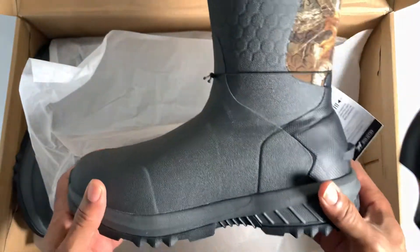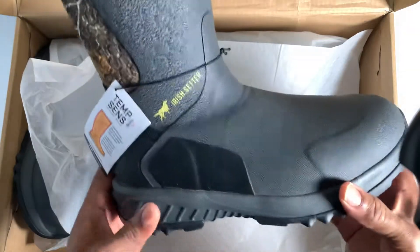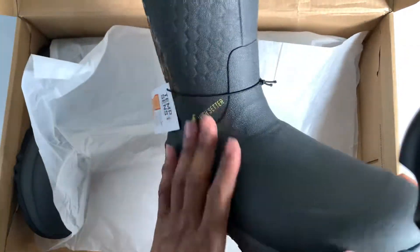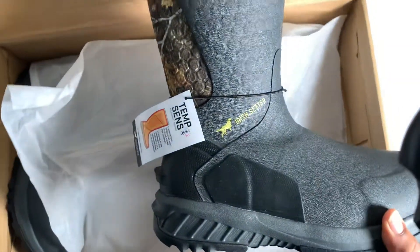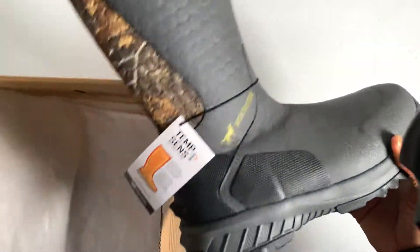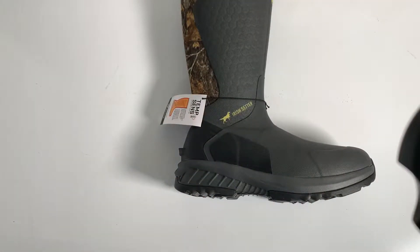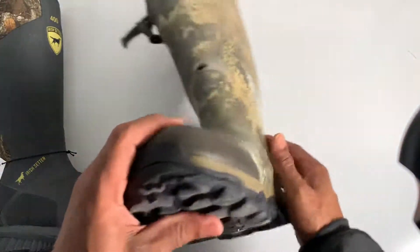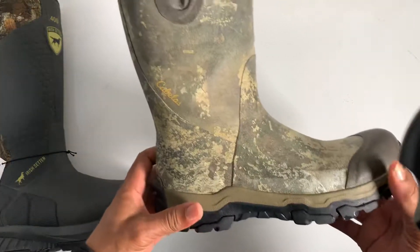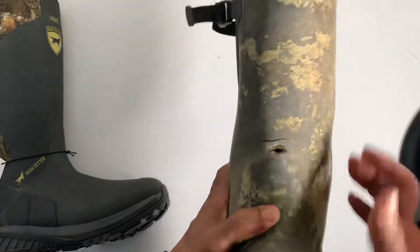Normally I go to Cabela's, but after buying my last boot from Red Wing I fell in love with the quality. So I wanted to try it out. I'm going to show you why I had to get a new pair of boots and why I chose this one. This is the boot I got from Cabela's — this is the second water boot I've owned and I like it. It was a very good boot.